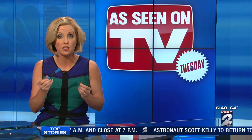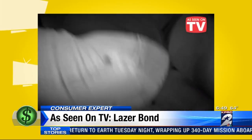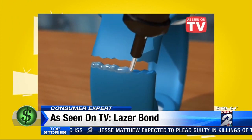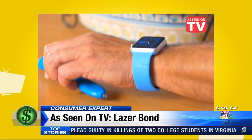You can use it on glass, metal, plastic, wood, or rubber. The makers of Laser Bond say it holds tighter than super glue without all the mess. Things break all the time. This ad shows Laser Bond repairing jewelry, glass, even leaking pipes in three seconds — a powerful liquid plastic compound that hardens strong as a rock under ultraviolet light.